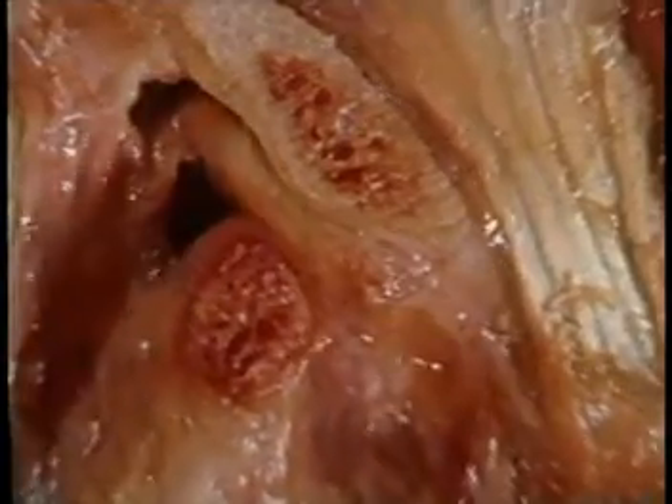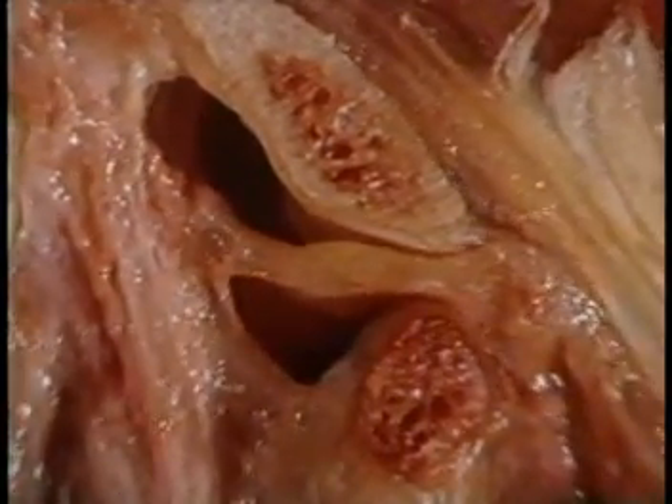When a disc becomes anteriorly displaced from trauma, the posterior ligament holding the disc in position becomes stretched, allowing the disc to rest in front of the condyle during closure. As the jaw opens and the condyle moves forward, the disc jumps back onto the condylar head, creating an audible click which the patient sometimes hears. During closure, the condyle moves up and back pushing the disc forward, sometimes creating a second click. These patients are usually beginning to develop noticeable symptoms.